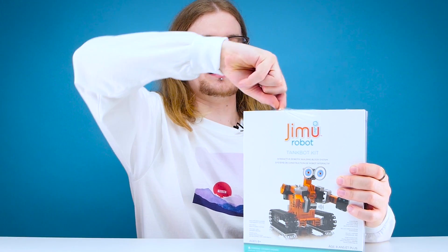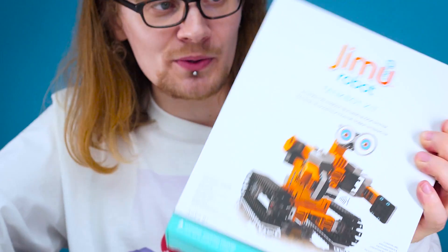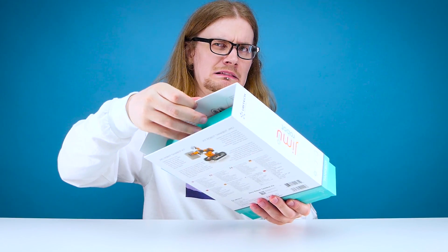I'm removing the plastic seal. There's no going back now. It literally says ages eight plus. I can do this. Have confidence in yourself — you're not that stupid. Yeah, no one seemed confident in the room when I said that.